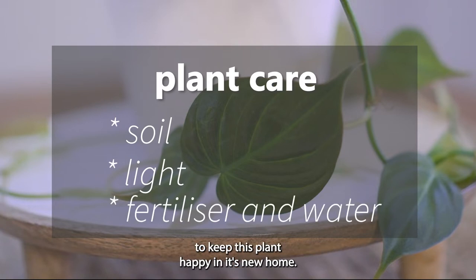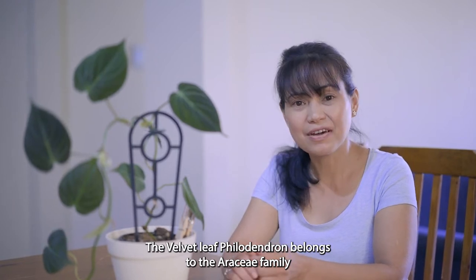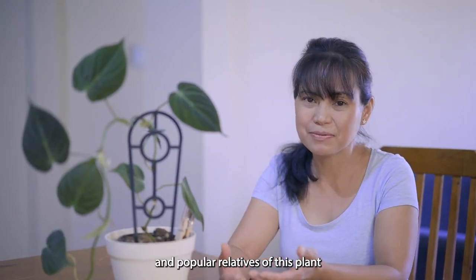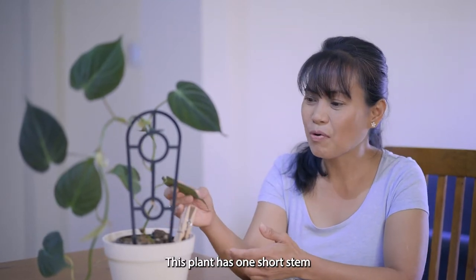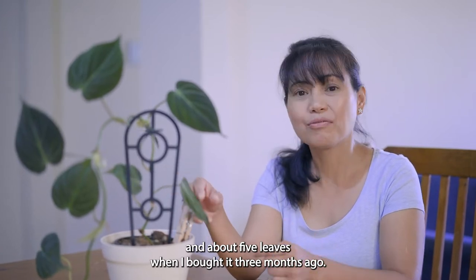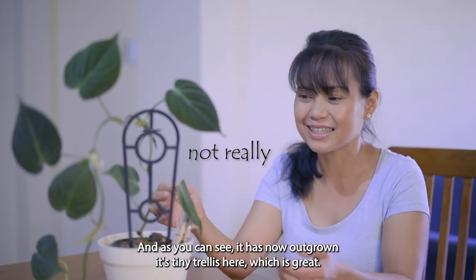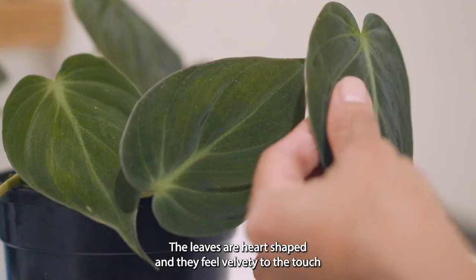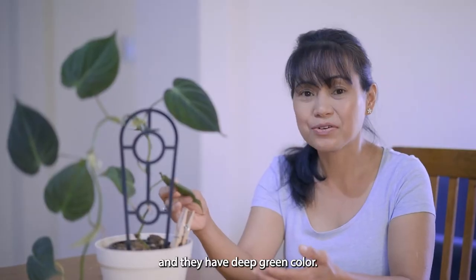To keep this plant happy in its new home — the velvet leaf philodendron belongs to the Araceae family, and popular relatives of this plant are the pothos and the monstera. This plant had one short stem and about five leaves when I bought it three months ago, and as you can see it has now outgrown its tiny trellis. The leaves are heart-shaped, feel velvety to the touch, and have a deep green color.